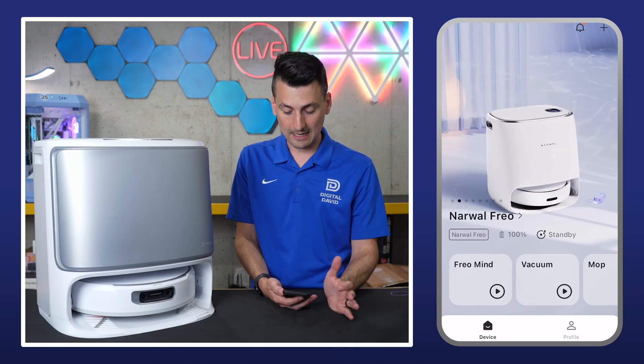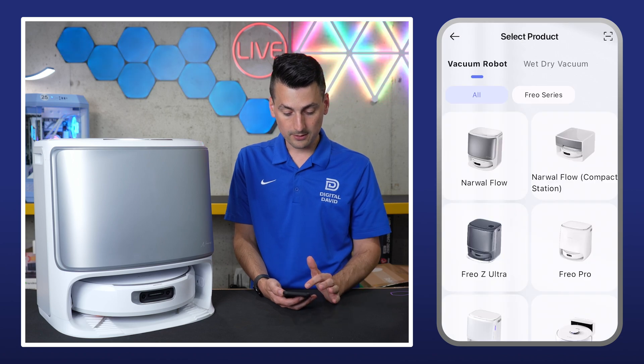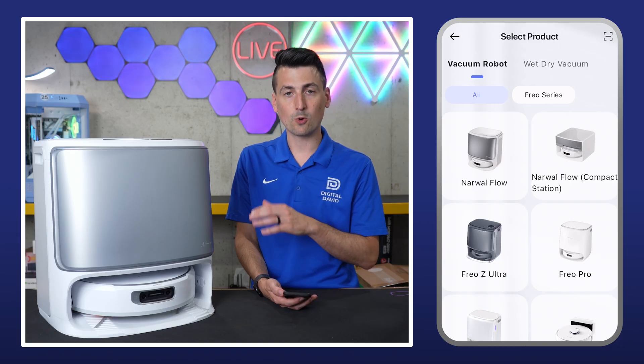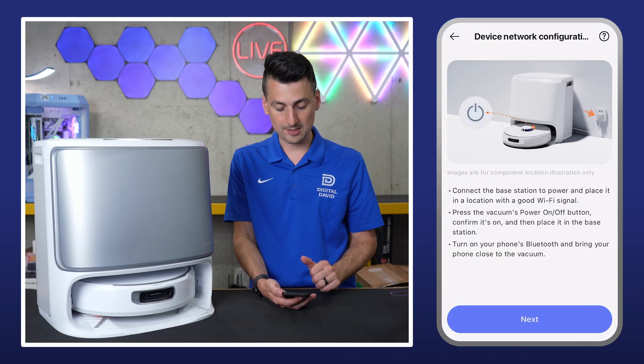We'll go to the top right-hand corner and hit that plus icon. From there, we're able to select our product, so we can pick and choose from robot vacuum and wet dry vac. There's also a top right-hand corner option to scan a QR code to set up. We'll just choose the Narwhal Flow so you can see it this way.